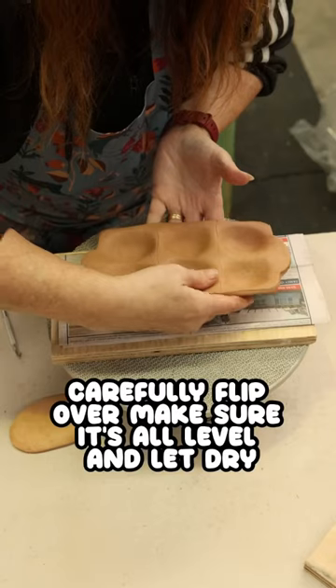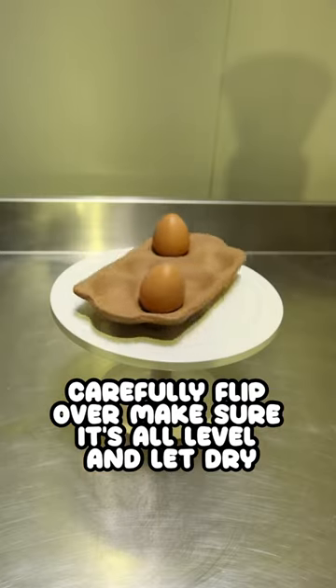Gently we flip it out. So there it is, the finished product.